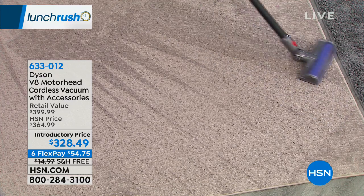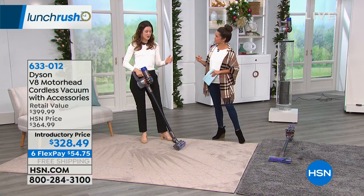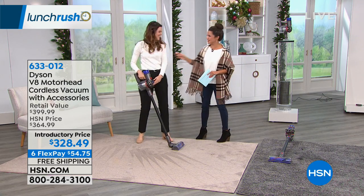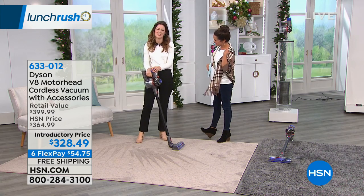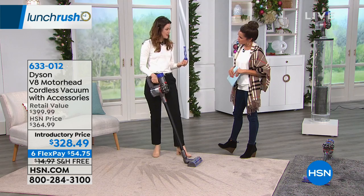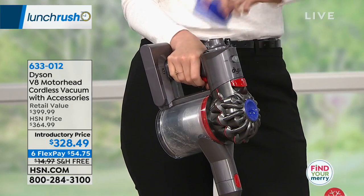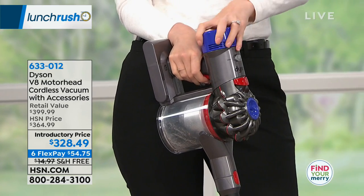Is the HEPA filtration something I have to constantly keep buying to replace? Not at all. This is the filter and it goes right in here. All you have to do — we say once a month — just rinse it under cold water. Once it's dry, you pop it right back in there. And there's one on the back too. That's it.